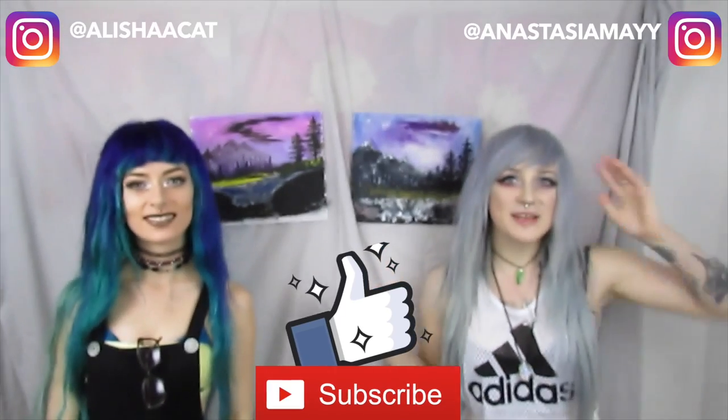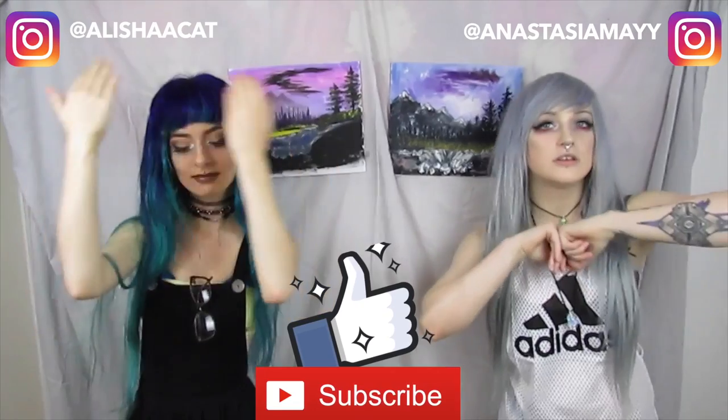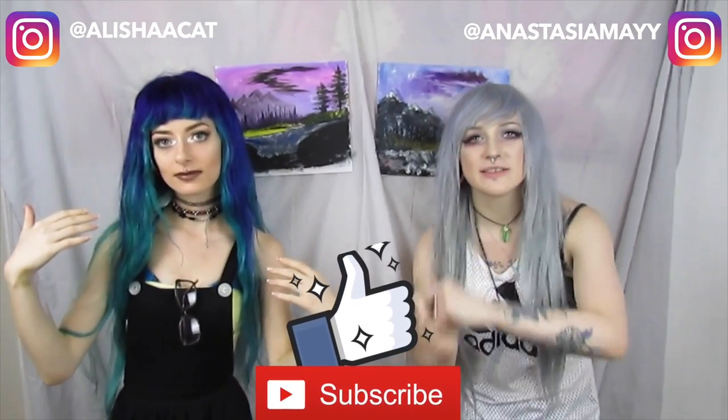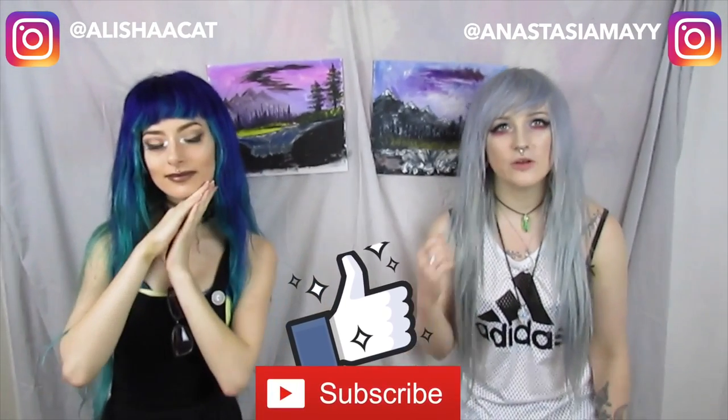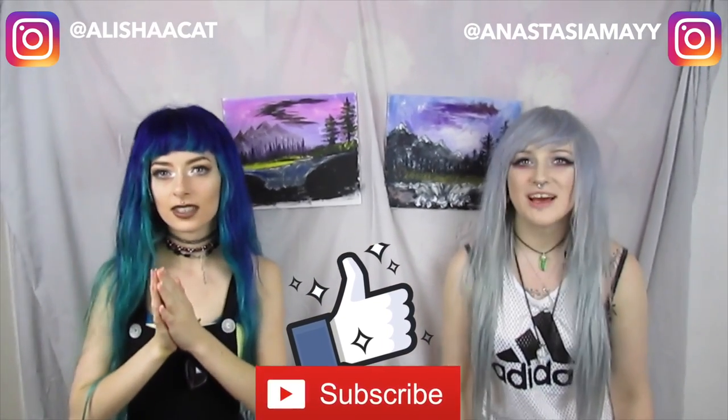I'm going to leave a link to Alicia's channel — you can click on her face or go down in the description and click on her channel and watch her videos. We made a video on Alicia's channel called 'Who's more likely to?' with all of us. I'm going to leave all my websites down below. If you want to go follow me or Alicia, cool. I hope you enjoyed this video. I love you. Bye.